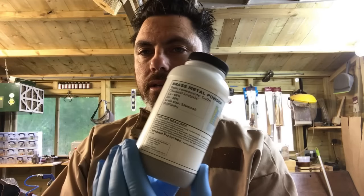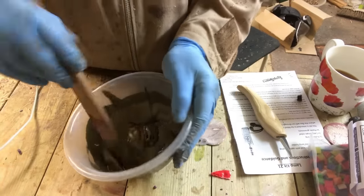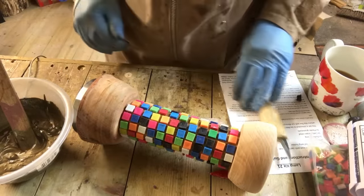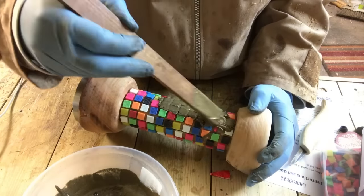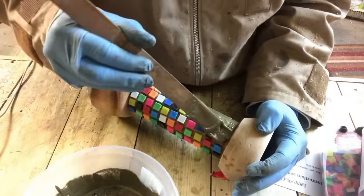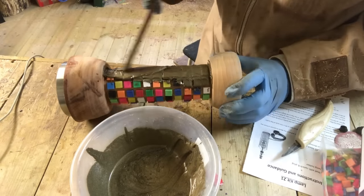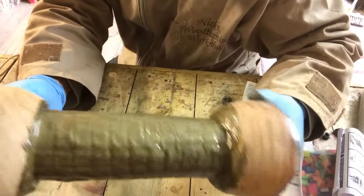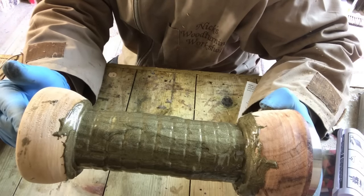I'm mixing some powder with this. What I've got for this is brass metal powder. I'm mixing it into a quite thick paste — just basically how we need it for this one. What I'm going to do is try and get this inside. I've basically covered the entire tiles with this resin mixed with the brass metal powder. Hopefully it will look alright when it's finished — we will see.